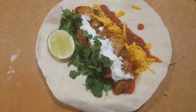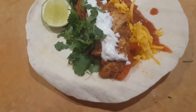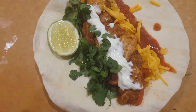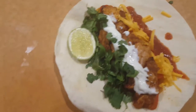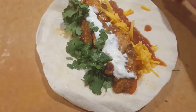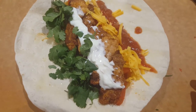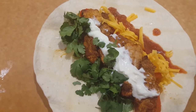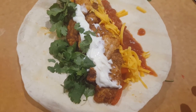Here's my fajita prepared with a whole lot of peppers and onions at the bottom, some of our chicken, some cilantro, cheese, salsa, sour cream, and a little bit of lime. This is definitely one of my favorite recipes if you're going to be broiling or barbecuing the chicken, because of the honey, and I really enjoy the lime and the cumin as well. Hope you guys enjoy!